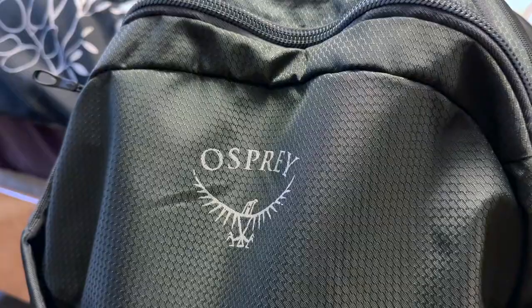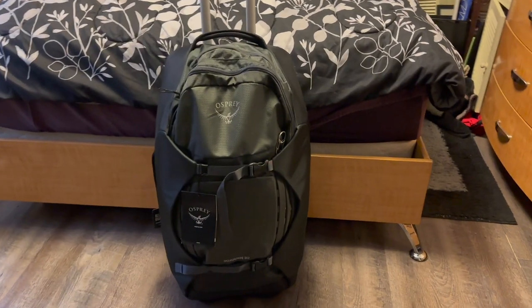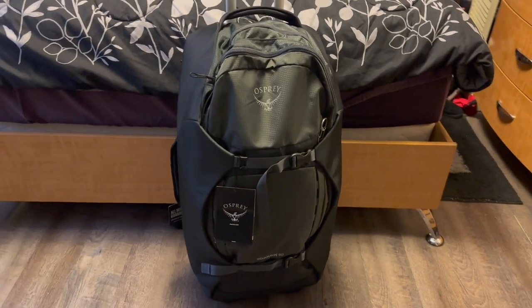Hello, my name is Ivy and today I will be doing an unboxing of the Osprey Sojourn 80 liter wheeled travel bag. I just got this bag in the mail a few days ago and I haven't really taken a super deep look at it, so I thought it would be fun today to go over all the features and talk about my first thoughts and feelings when I look at the bag.